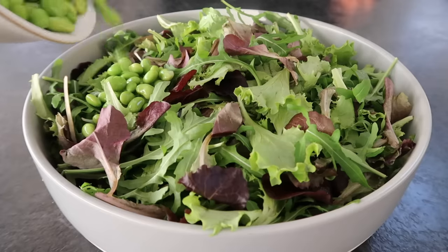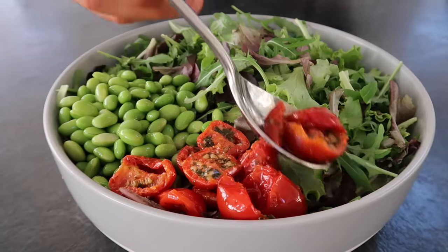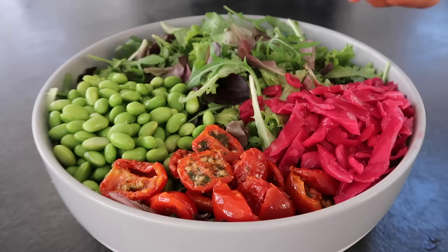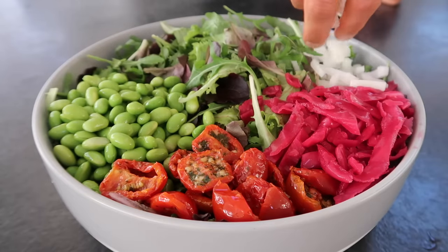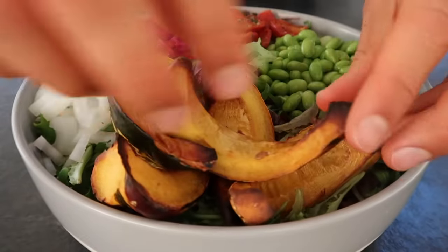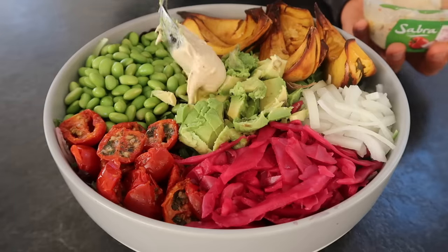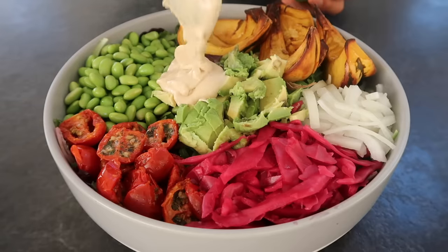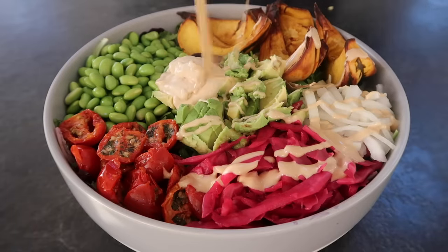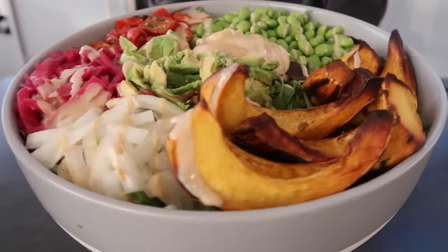For the toppings, I'm adding some steamed edamame beans for protein, sun-dried tomatoes which give a beautiful tangy sweetness, some pickled red cabbage, some thinly sliced white onion for a bit of sharpness, the roasted pumpkin, obviously some avocado — because you can't ever have any kind of salad bowl without it, it should actually be illegal — a good dollop of hummus, and then as always, a lake of liquid gold. And that, my friends, is what you call a proper bomb-satisfying Buddha bowl.